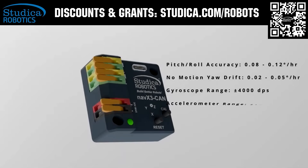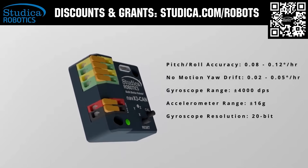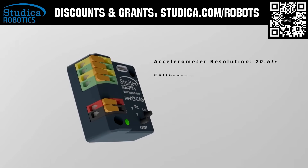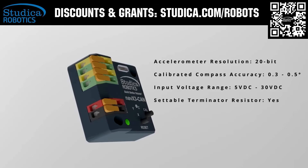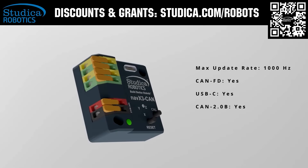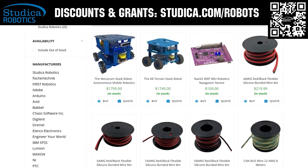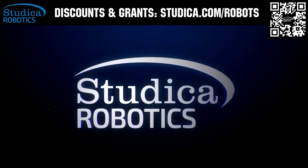The Studica Robotics NavX3 CAN is the next generation IMU for FRC teams. With a new gyro, accelerometer, magnetometer, and CANFD connectivity that delivers accurate data, easy calibration, and better control. FRC teams can apply for a 25% off discount at studica.com/robots. And don't forget to check out their new bonded wire and pre-drilled extrusion available now for the build season.